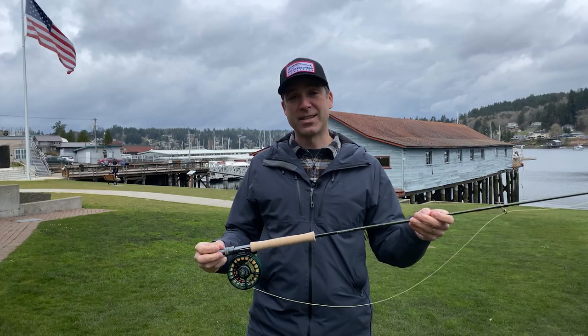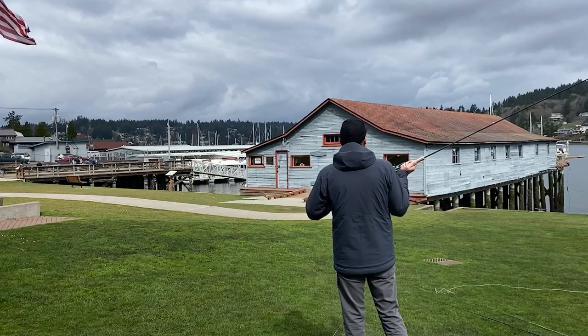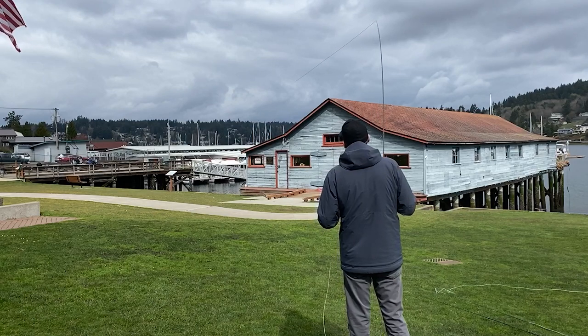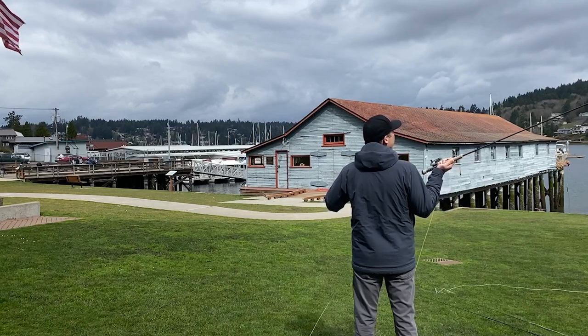The lines we were casting on these today were mainly trout lines — we were throwing the Perception, the Gold, and the Technical Trout. I'm really looking forward to also trying this out throwing with an intermediate line, reel outbound short, and the Coastal Quick Shooter as well.